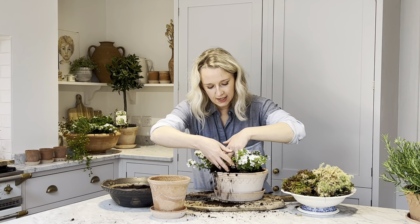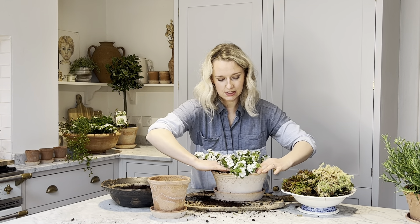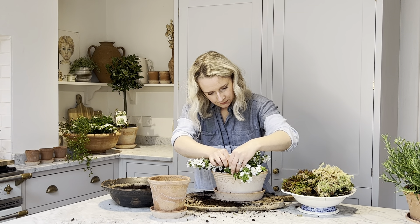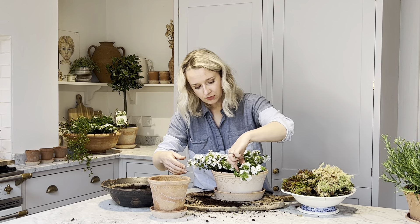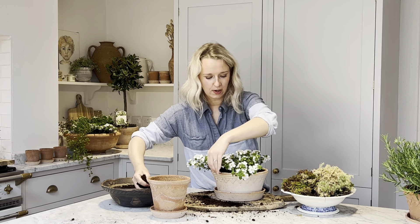When you find that the flowers go brown, simply take them out. For example, on this plant here, just pull the actual white petals and the little flower off. That will then encourage all the little buds that you can see to bloom, so you'll get more from your plant.